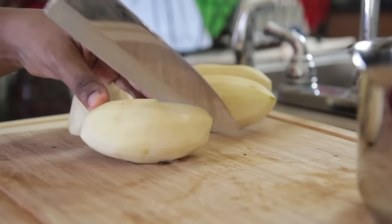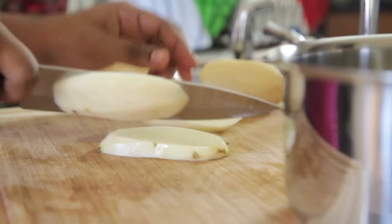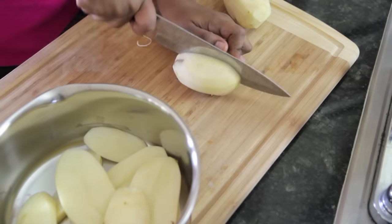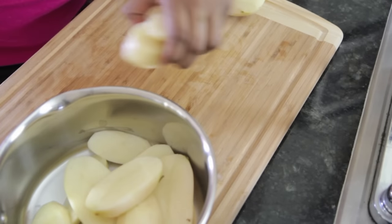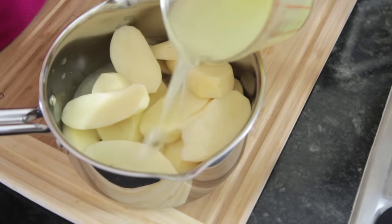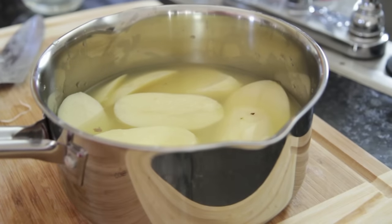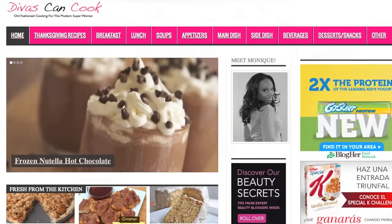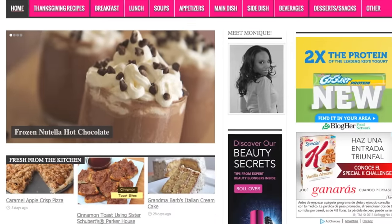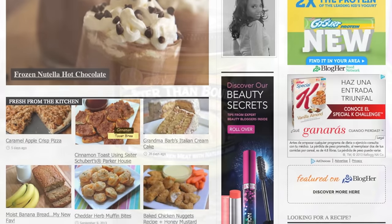Next we're going to slice our potatoes lengthwise into even-sized strips — not cubes, nice even-sized strips like that. Place them into a pot, and then we're going to cover them with chicken broth instead of salted water. We're going to use chicken broth — it's going to add a lot of flavor, and it won't taste like chicken, I promise. Don't forget, you can find this recipe on my blog, TheVisandCook.com, with a ton of other recipes, so go check it out.